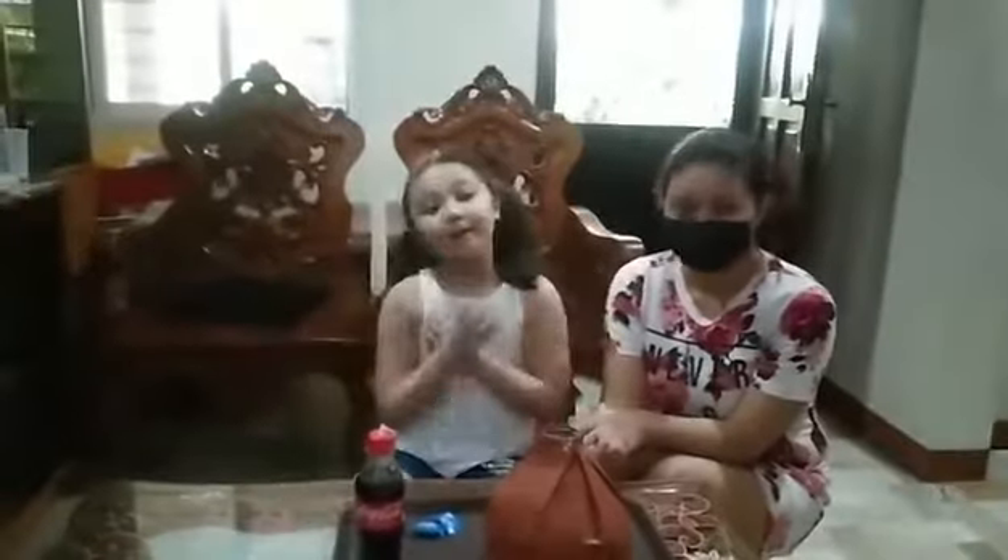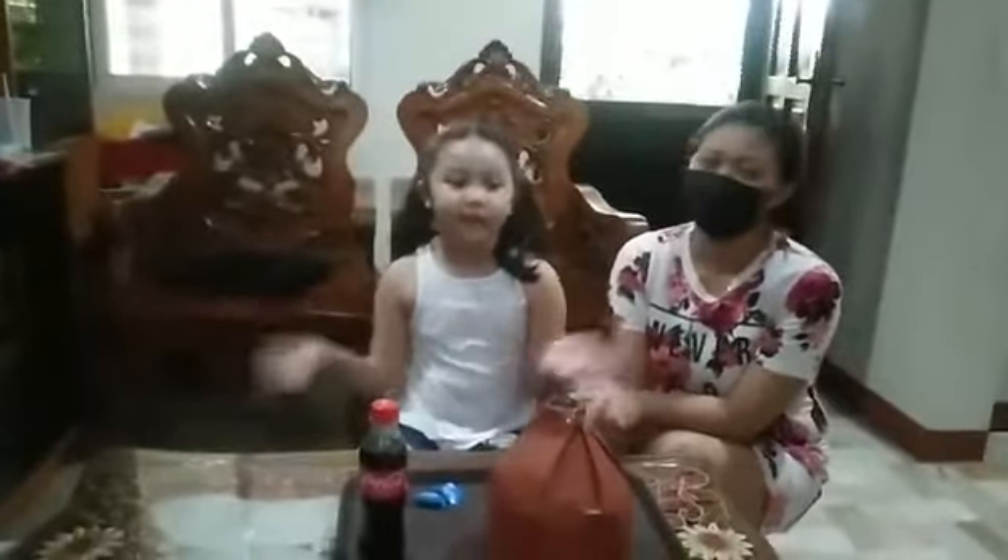Good day! I am Rell and I am Happy Joyce, my family friend. Today is a special day.